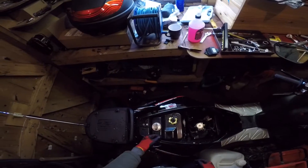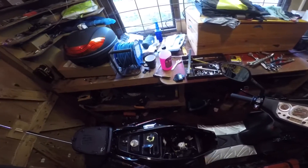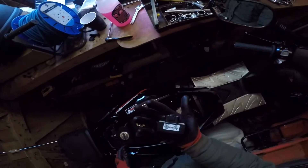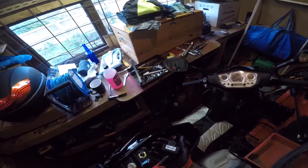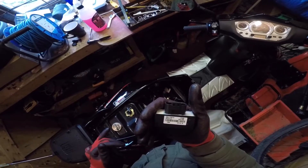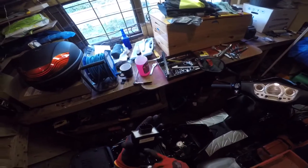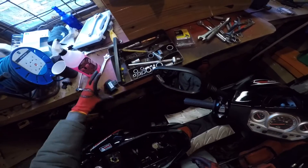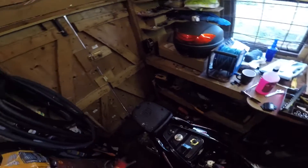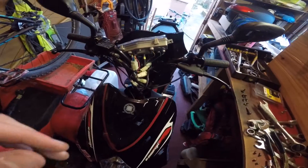That's pretty much it for how to de-restrict your moped - you literally just unplug the restricted CDI and put the new one in. They are hard to find, to be honest - when I searched online all I could find were the restricted ones. They're called Dell'Orto - that's the brand. I don't think I've seen any other mopeds with this style of CDI box, which I found a bit odd.